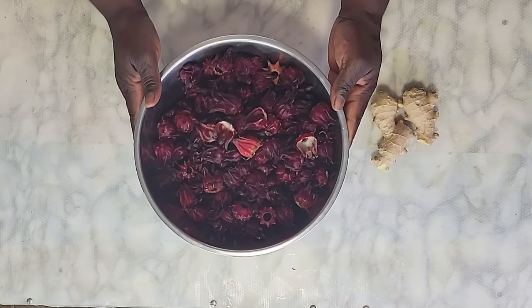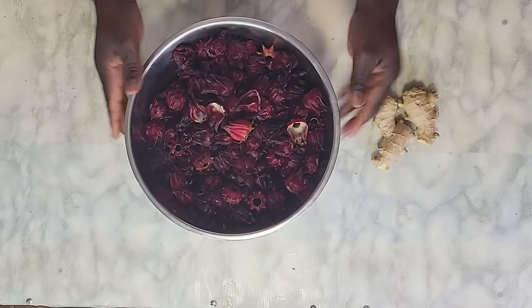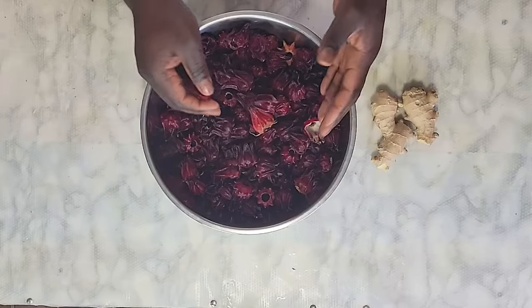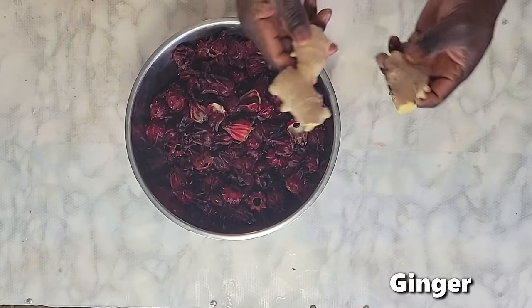Here are all the ingredients. Fresh sorrel — this is Jamaican sorrel and it comes from a hibiscus plant. It has a bitterish taste. You can eat the sorrel just like this and sorrel has a lot of benefits. And here's the ginger — this is enough sorrel to make a good amount of drinks.